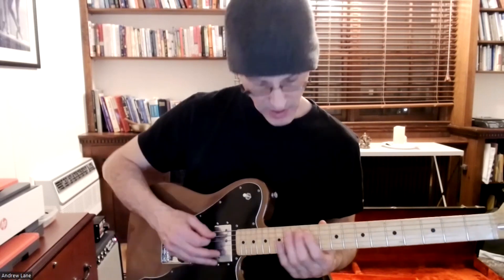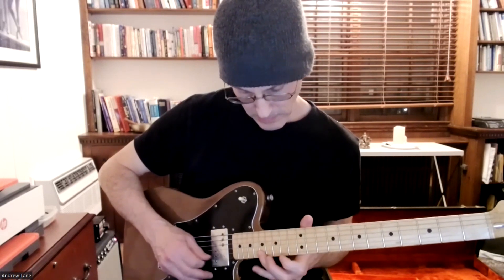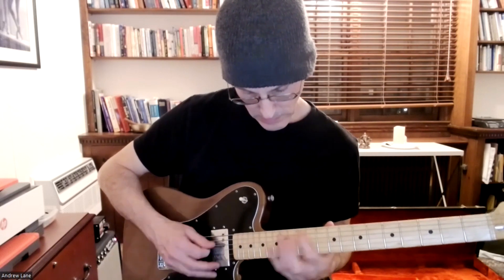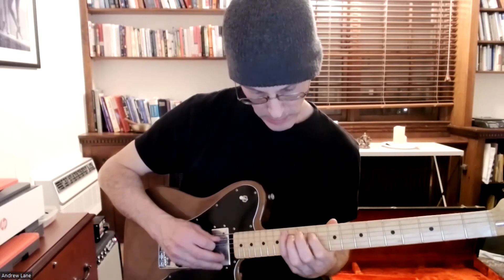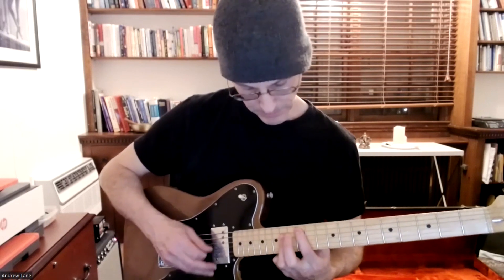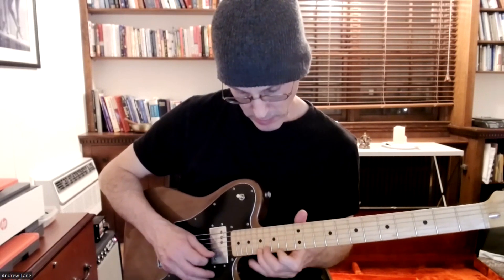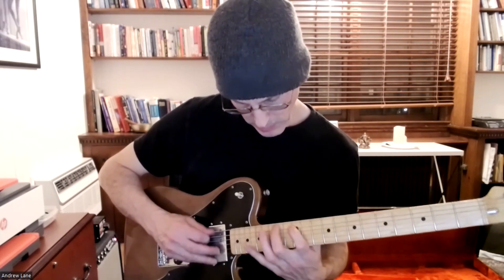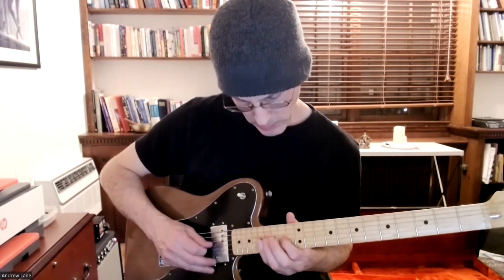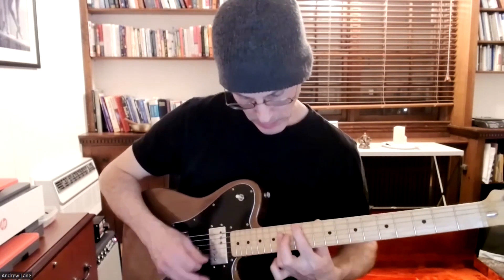The major scale here is going to be — just maybe half of it. You can do that more vertical approach. It's a little tight down here but that's the three notes per string approach.